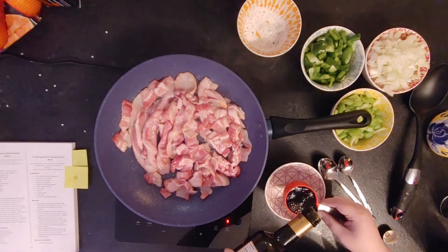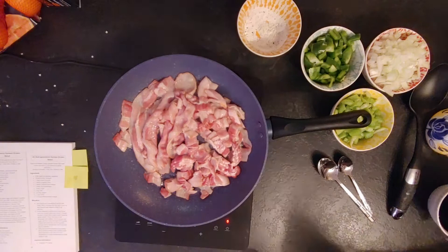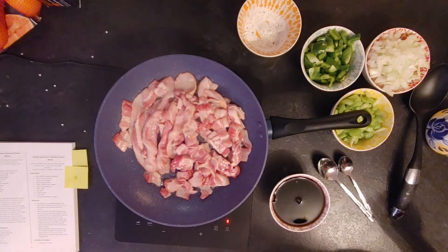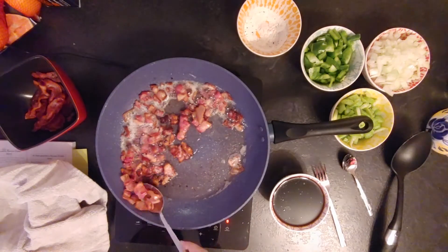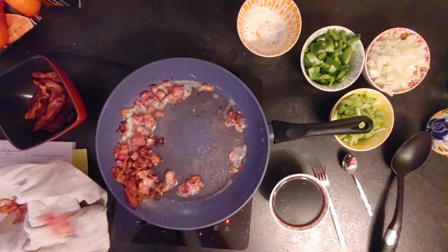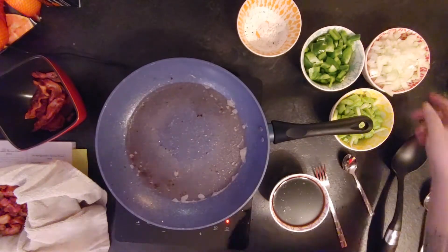We also need to prep the sauce, which is a quarter cup of balsamic vinegar and three-quarter cup of water. Then I finished cooking the bacon, and in the bacon fat I cooked the other veggies as per the instructions to give more flavor.